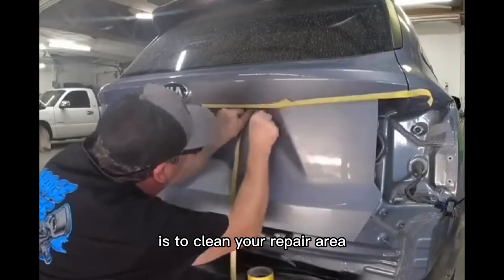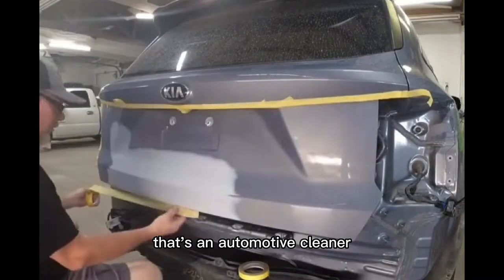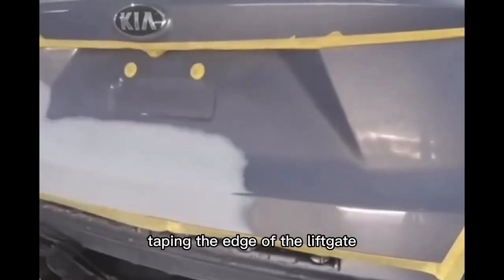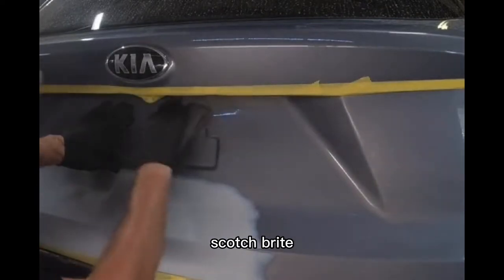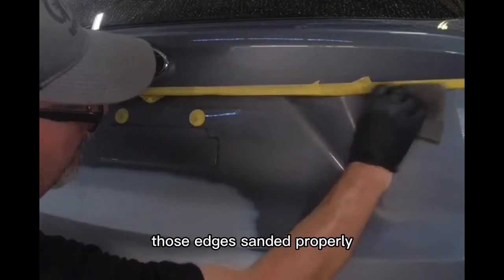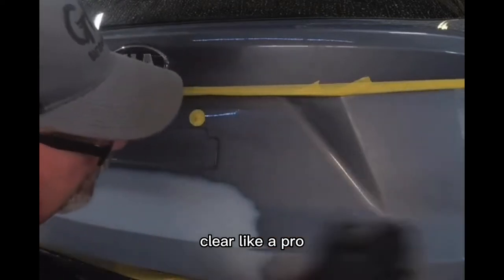The next step is to clean your repair area. I cleaned it with isopropyl alcohol — you can use isopropyl alcohol or wax and grease remover, which removes any contaminants off the surface. We'll clean this several times before we paint. I masked off the perimeter by back-taping the edge of the liftgate. With the perimeter masked off, I'll use a gray Scotch-Brite — equivalent to an 800 or 1000 grit scratch — to sand right up against that adjacent panel and make sure all those edges have good adhesion.